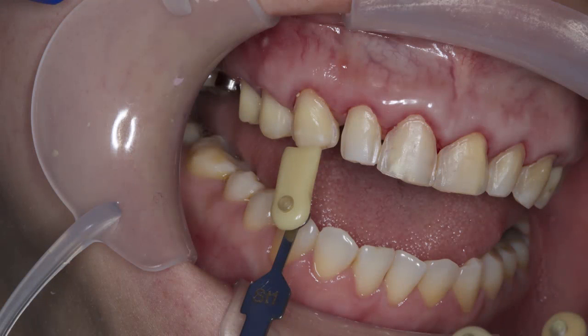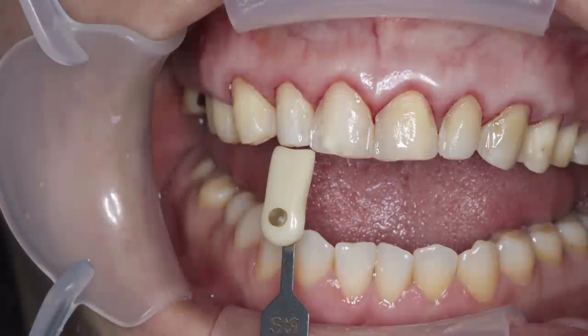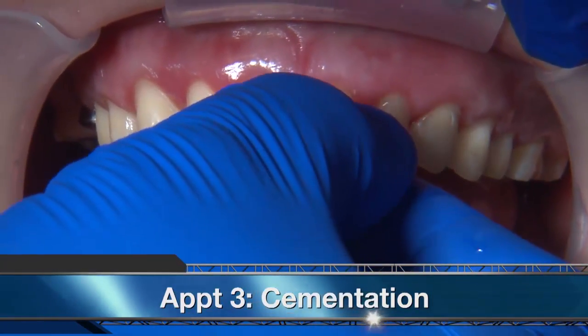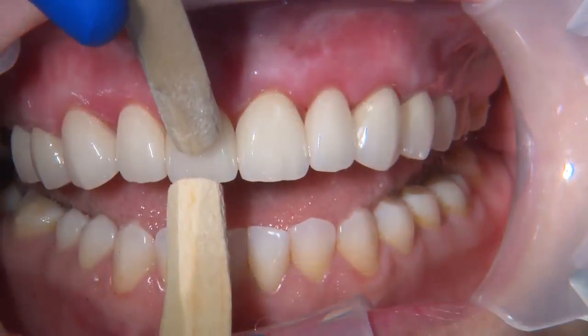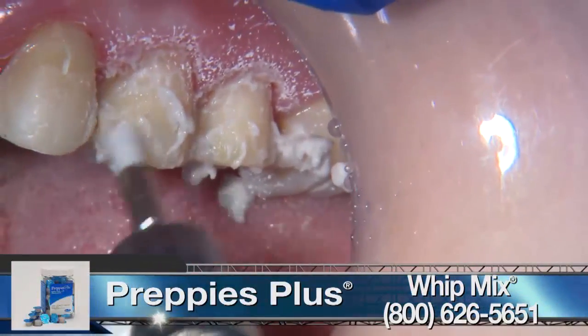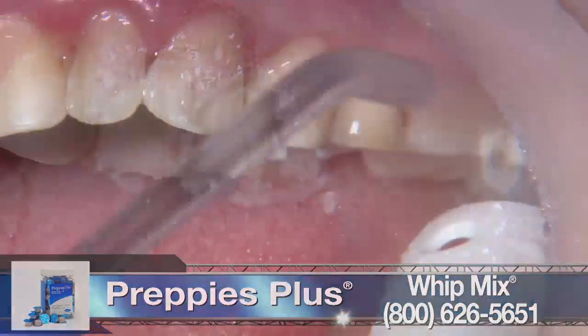In order to better communicate the shade to the lab, a stump shade was also taken. Available in Vita Classic and bleaching shades, obsidian material has great optical properties and it can be pressed or produced via CAD/CAM. At the final cementation appointment, obsidian pressed veneers were tried in with water to ensure color match and that everything fits. At this point, the patient got a chance to look in the mirror and approve her new restorations.